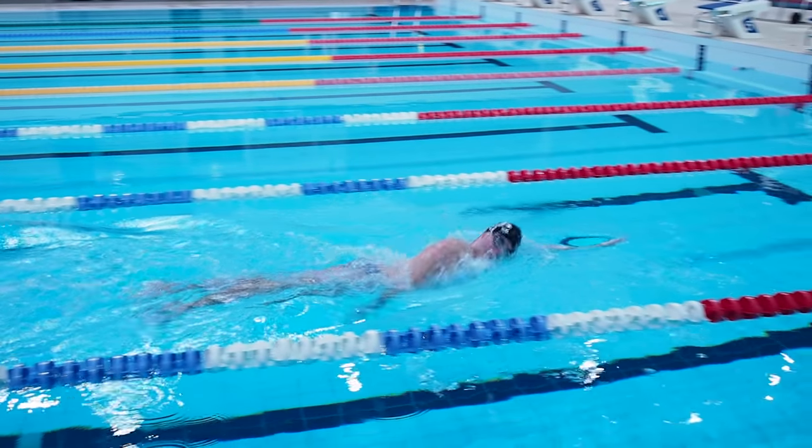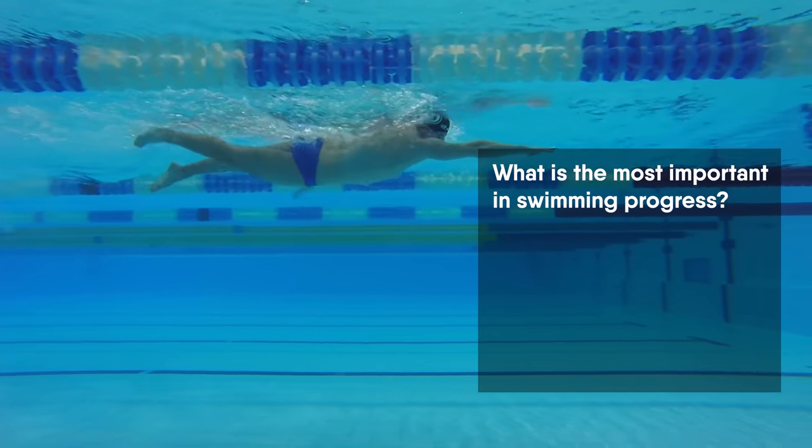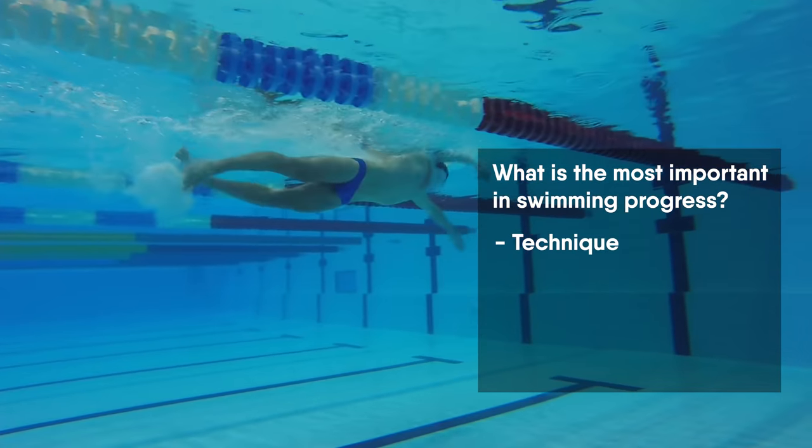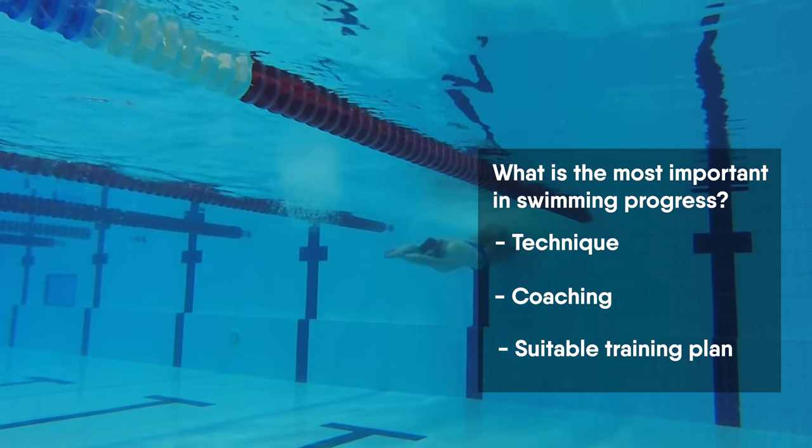However, this is not the most important thing in swimming. What do you think is the most important part in swimming progress? Technique? Coaching? Or a suitable training plan? Let me know in the comments!